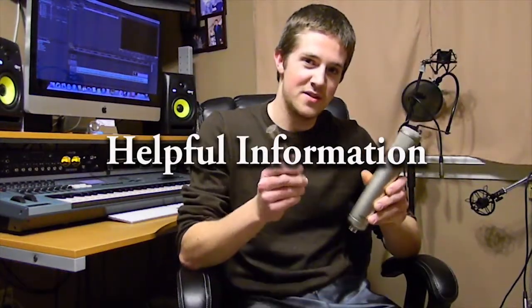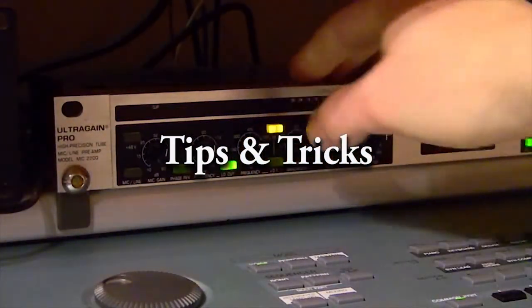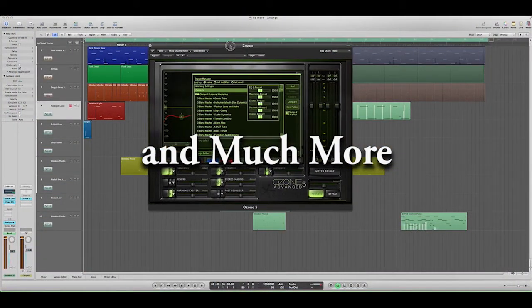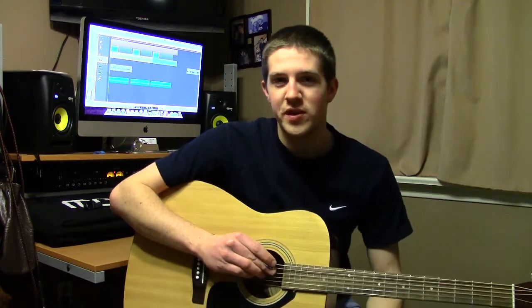Hello everyone and welcome back to the next episode of Music Tip of the Week. This episode I'm going to be covering how to tune a guitar. When it comes to tuning a guitar, there are many different ways available, but I'm going to show you three good ways to tune it today.